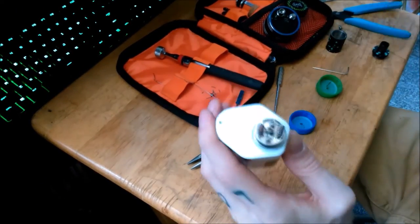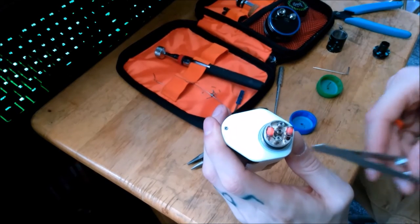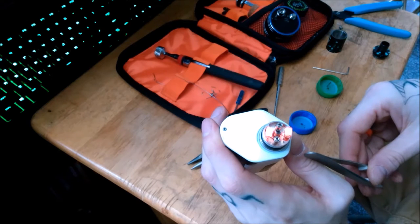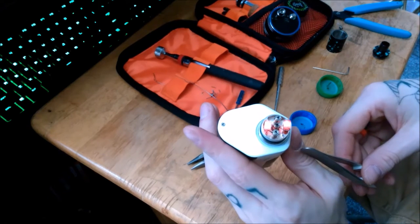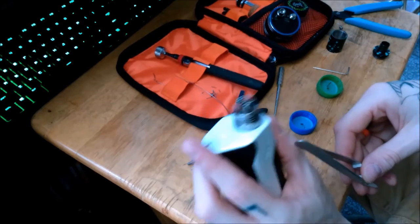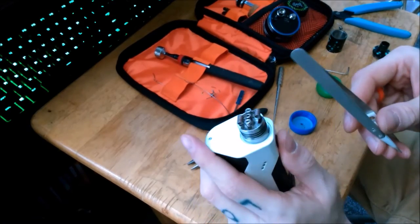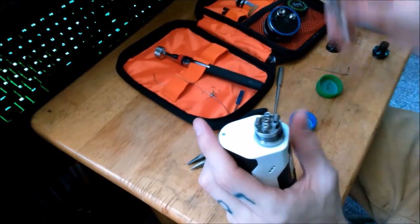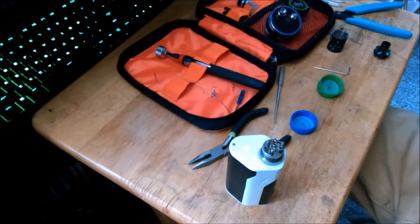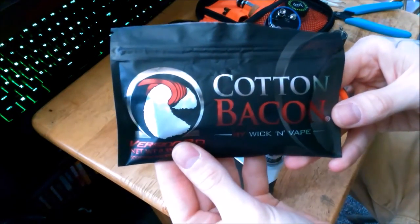Just mess around with them until you get them to the point where they heat up at the same time, there are no hot spots, and they cool down at the same time. You want them heating from the inside of the coil to the outside of the coil. So if you have that part, then you grab your cotton, which I'm using cotton bacon.